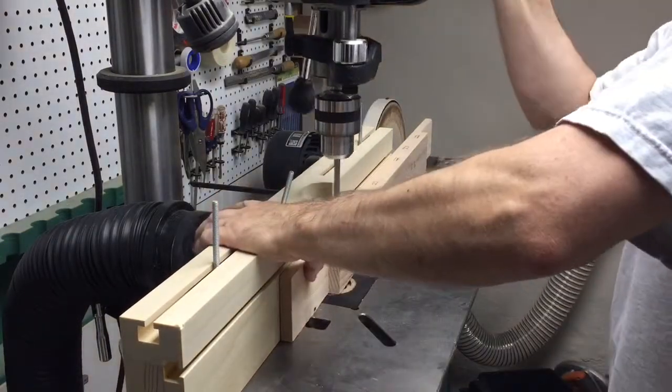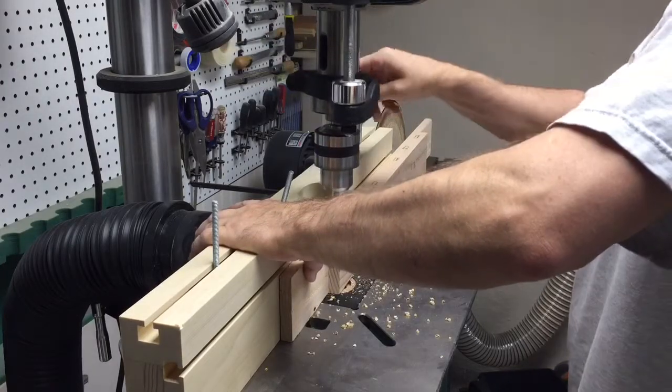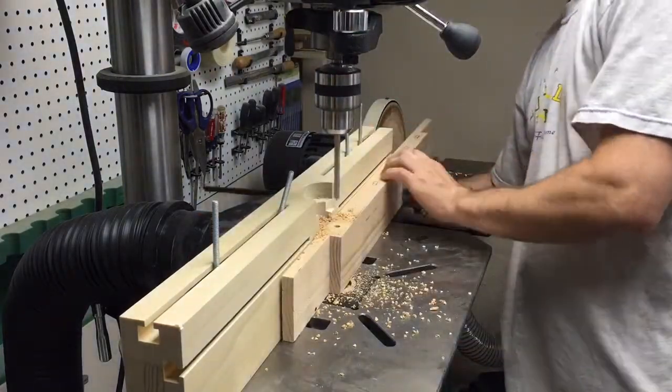Each leg will get two of these boards with the holes in them, one on either side of the tenon. By having holes on both sides, I should be able to distribute even pressure when I screw in the lag screws.